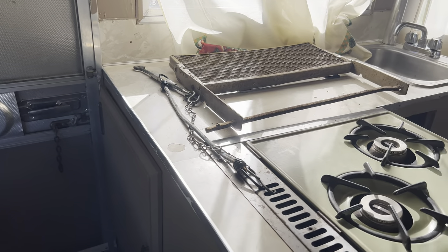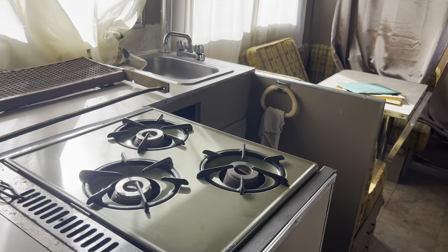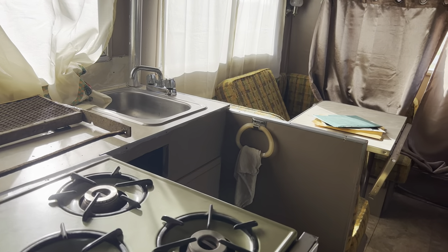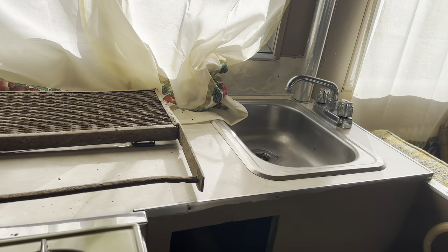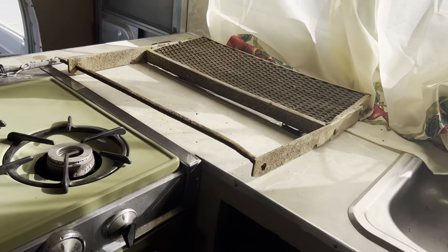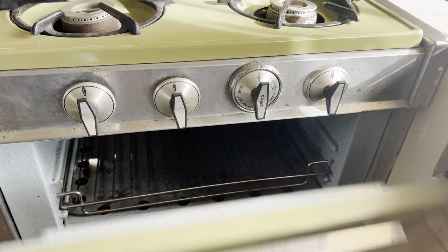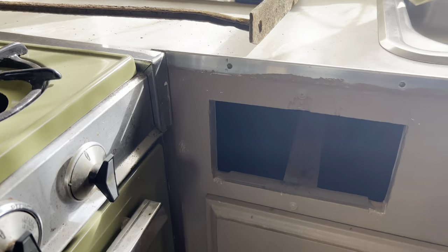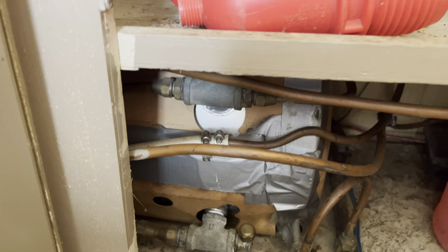Back up a little bit so you can sort of see how it's arranged — like a little U-shaped kitchen. And then down under the cupboard is a water heater, I'm not sure, that's what I'm guessing.